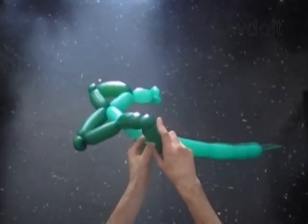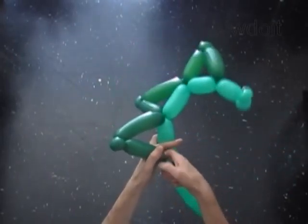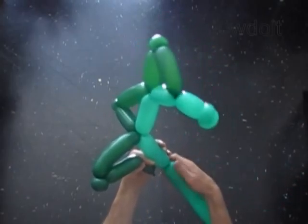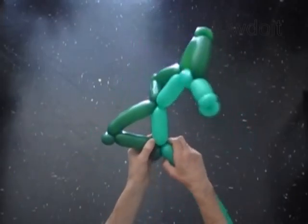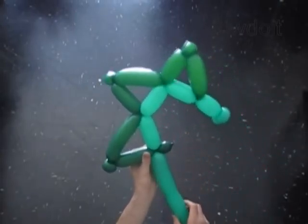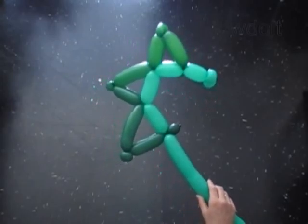Twist the 9th 5-inch bubble of the dark green balloon. Twist the 6th 4-inch bubble of the light green balloon. Lock the free end of the 9th dark green bubble with the free end of the 6th light green bubble. The rest of the dark green balloon is the 10th bubble — we don't need it.